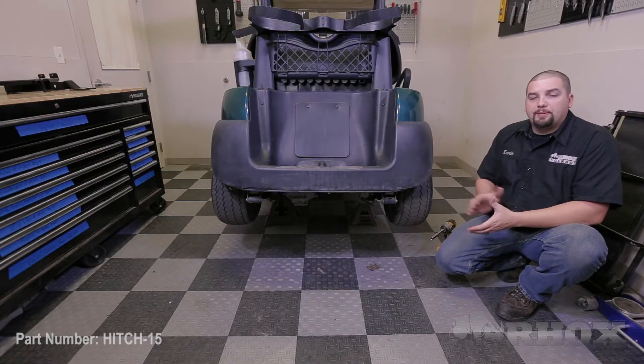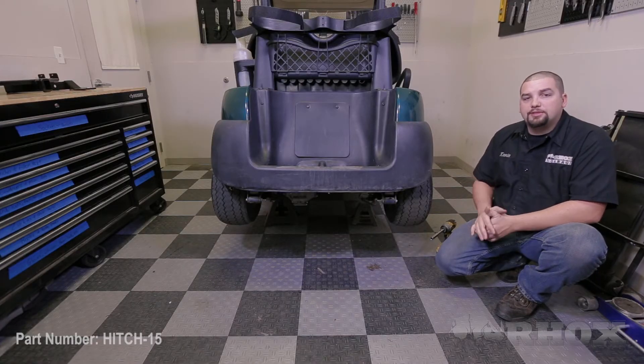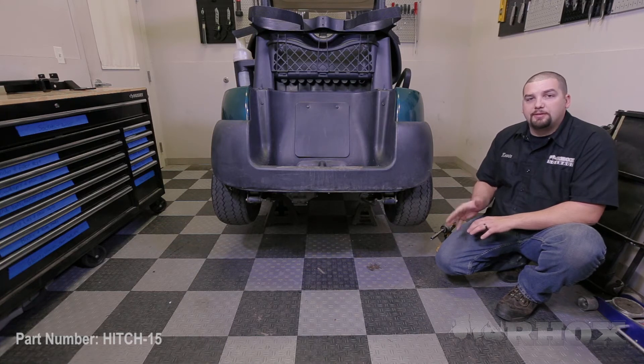Now that we've discussed all the tools we will be using, we're ready to begin our installation. Before we get started, we'd like to mention that we have our cart raised up and placed on jack stands. While this isn't necessary to perform the hitch installation, we want to do it to give you a better visualization of the installation process. The first step is to remove the two bolts in the frame located just above the leaf spring.